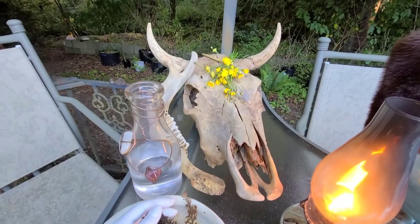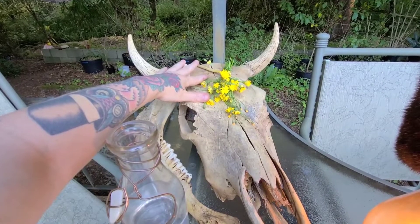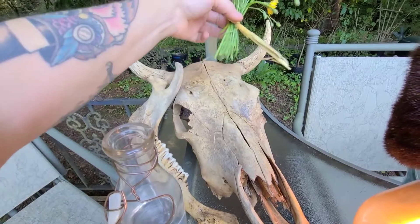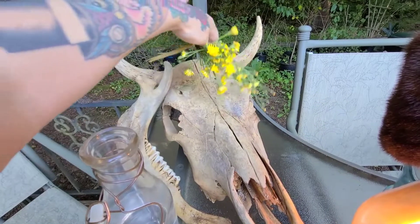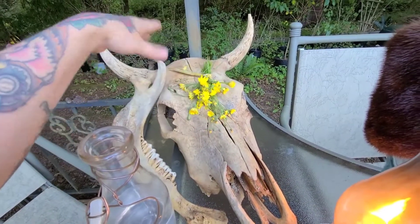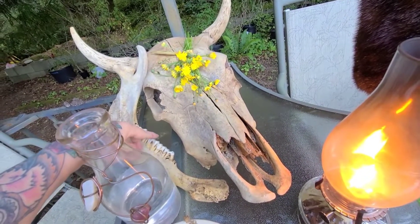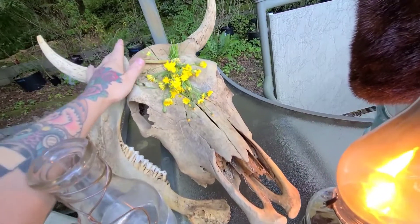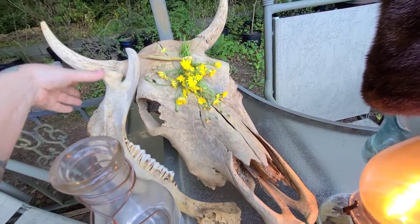Over here I have a new cow skull that I procured from my uncle, and we have a bundle of dandelions tied together with a piece of hay from the goats, placed on top. If you watch my dandelion video, you know dandelions are good for calling spirits, so I'm putting those onto the top of the cow skull to call the spirit and ask for its help. This jawbone is great for communication, and the horns are amazing for strength, power, even fertility.